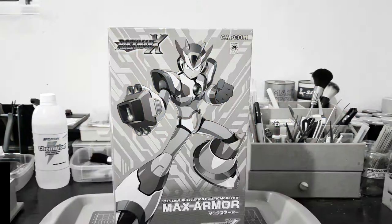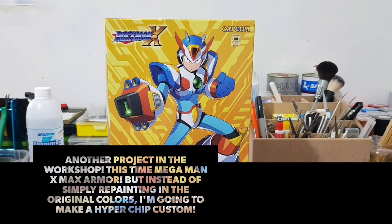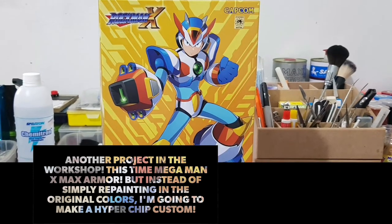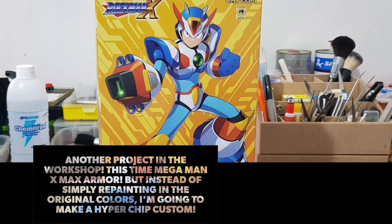This is Sleepy's Workshop and today we bring you Kotobukiya Mega Man X Max Armor Hyperchip Custom. Another project in the Workshop, this time Mega Man X Max Armor. But instead of simply repainting the original colors, I'm gonna make a Hyperchip Custom.